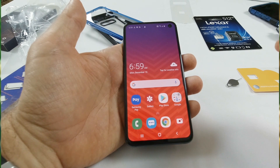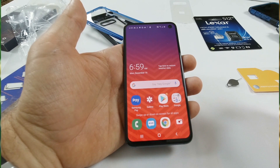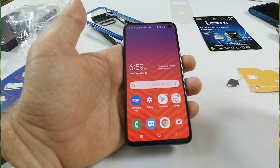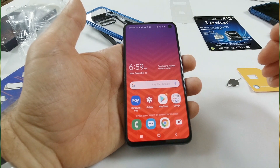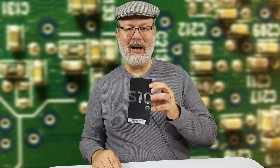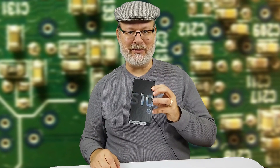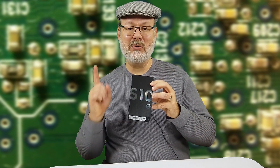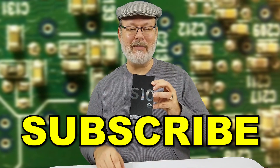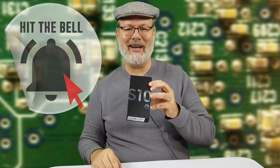And there we go — we have now set up the Galaxy S10e. That's really all there is to it. Thank you for coming along with me for the initial setup of the Galaxy S10e from Samsung. Don't forget to like, comment, and subscribe, and hit that bell while you're at it. As always, have a great day.